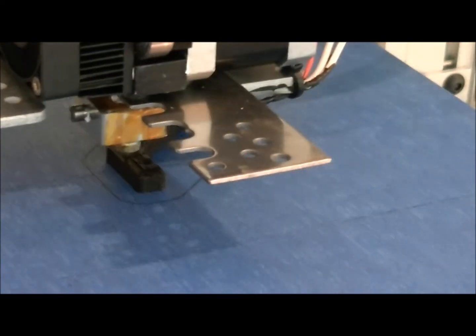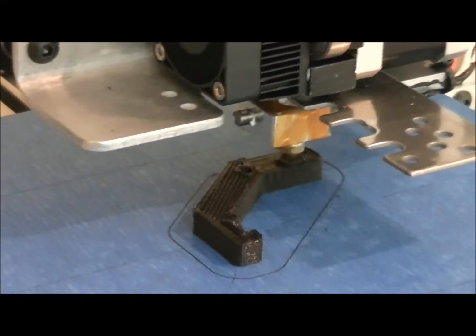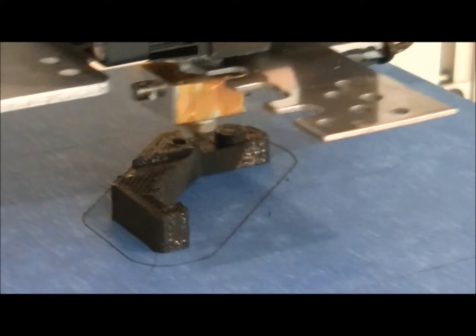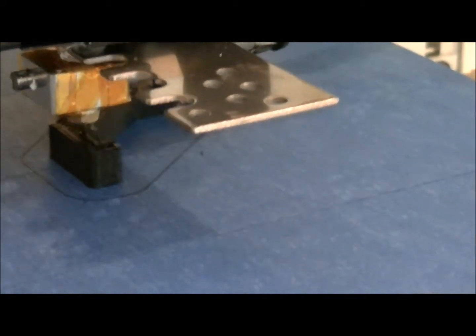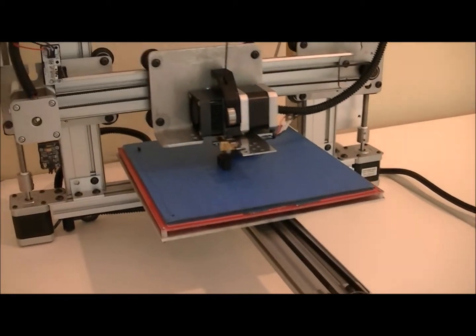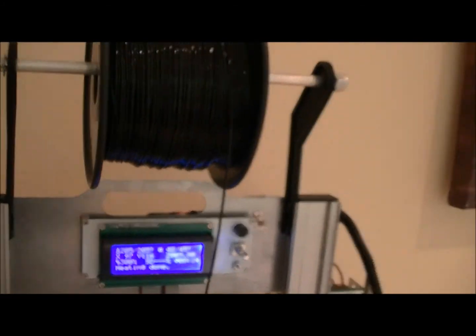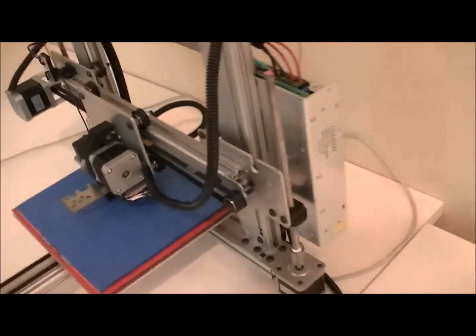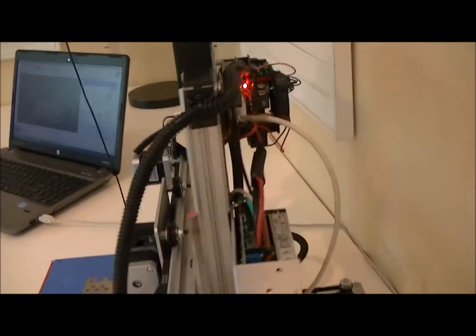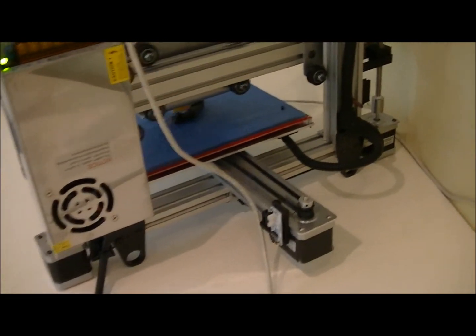This is printing at about 300 millimeters per second, much faster than most other printers out there. This is a very rigid machine. All the configuration settings for ABS and PLA are set up already. If the object you're printing requires support structures, the host software will automatically generate these, and they can be peeled off like Velcro once the object is finished printing. As you can see, this is a very simple machine.